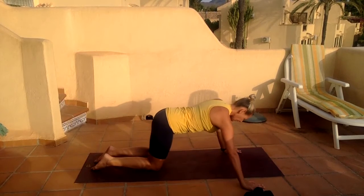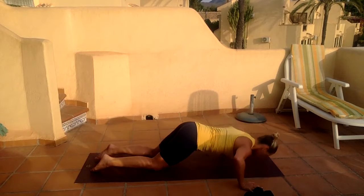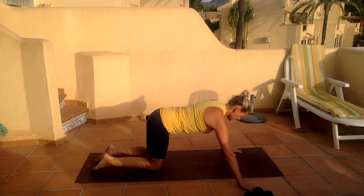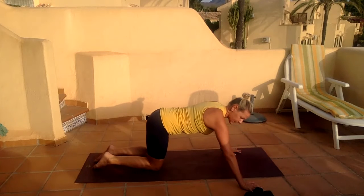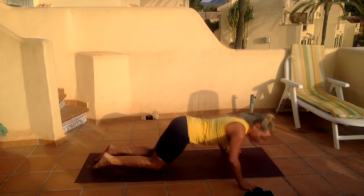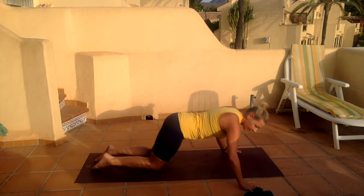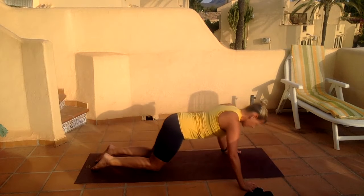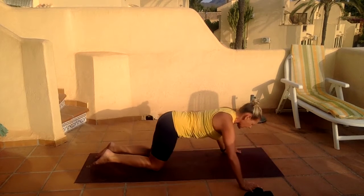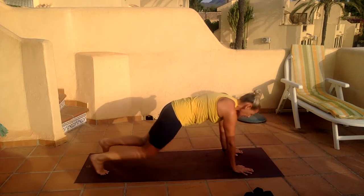Four, stay central. Five, try to keep even with the arms. Six, seven, eight, nine, one more — and bring that hand in, up to your toes under, and lift yourself up into a plank.